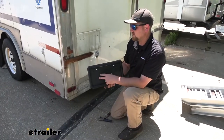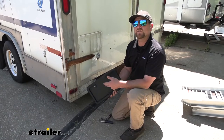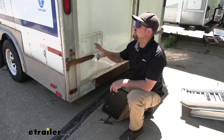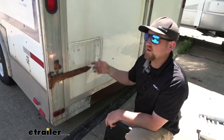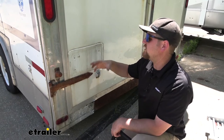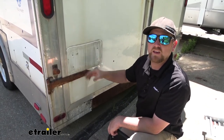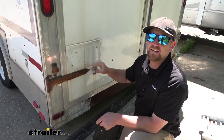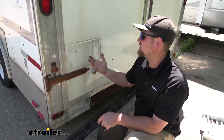To get our license plate holder installed, it's going to be super simple and pretty much the same regardless of what type of enclosed trailer you have. There are a couple of scenarios — you're either replacing an existing one like we are today, whether it be damaged, faded, cracked, or you might be adding it fresh. Either way, the process is going to be extremely similar.